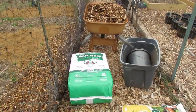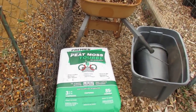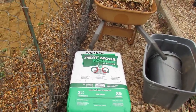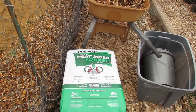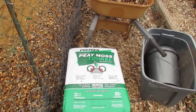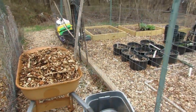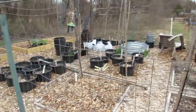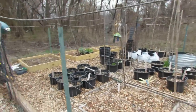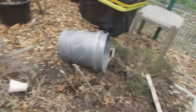Peat moss is something I recommend to really use in your garden. Some people don't like to use it because they don't feel it's sustainable — that's okay. If you have access to compost, use compost. I don't have an endless supply of compost. What the peat moss does is it doesn't add much nutritional value to your soil, but it really adds organic matter that will retain water. I use that when I'm making my potting mixes and putting them into containers.